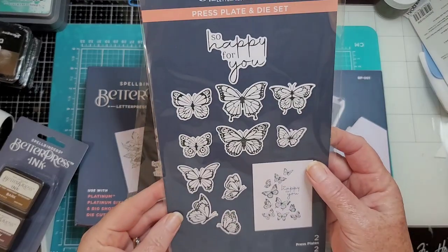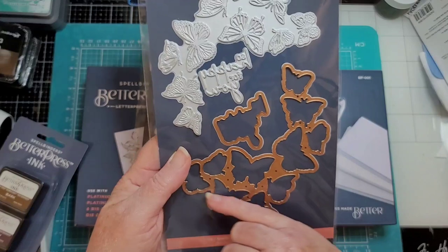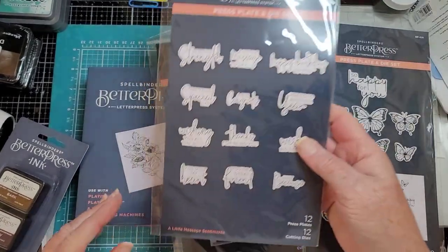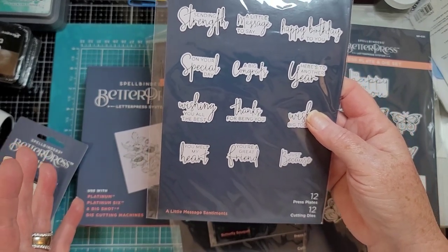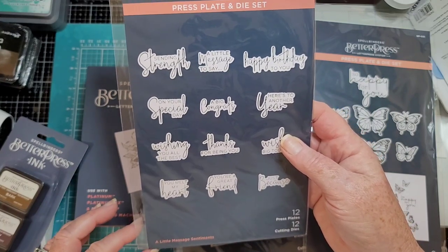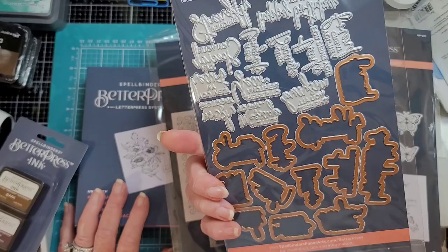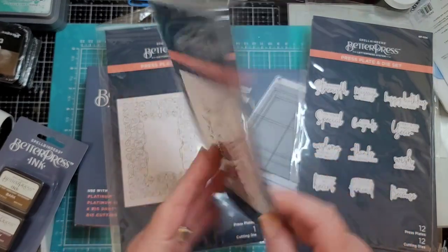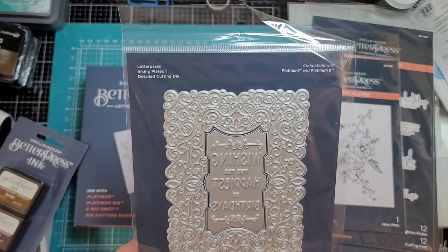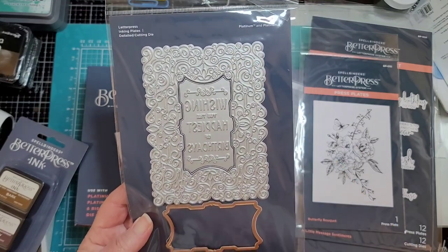Here is the press plate and die — this is Butterfly Swirl. The butterfly is all one big piece, and then there's a die to cut out the different butterflies so you can pop it up. We have a sentiment that says 'So Happy For You,' and then a little message sentiments set — 12 plates and 12 cutting dies: Sending Strength, On Your Special Day, Wishing You All the Best, You Melt My Heart, You're a Great Friend, Thanks for Being You, A Big Congrats, A Little Message to Say, A Happy Birthday to You, Here's to Another Year, Wish Big Today. And then there's Butterfly Bouquet.